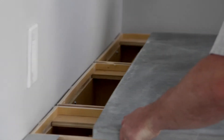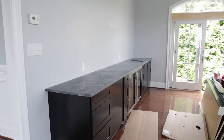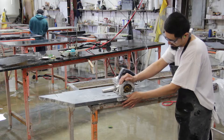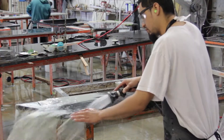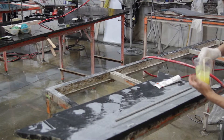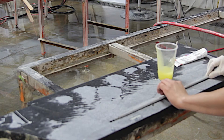Once the countertop is installed and supported by the cabinets, the risk of breakage is greatly diminished. To prevent the stone from cracking at all, Stone Masters creates a channel for a galvanized steel rod to reinforce and strengthen the stone. We set this galvanized rod into a bed of epoxy to dramatically strengthen this vulnerable area.